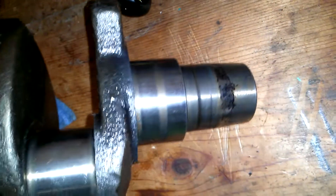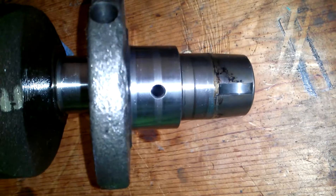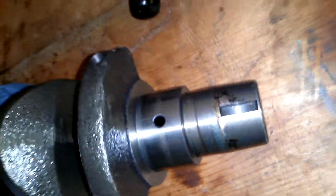Here's the rear end — that attaches to the generator flywheel or blower wheel. It looks nice and clean.